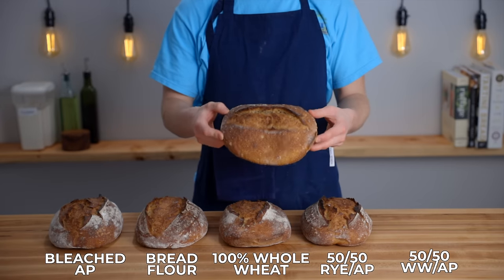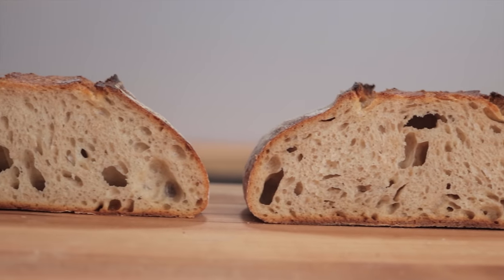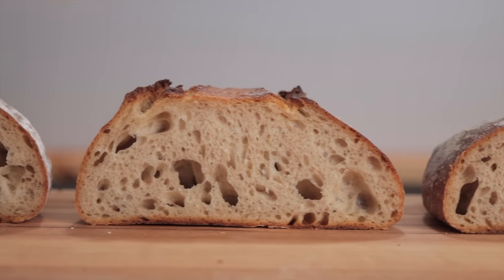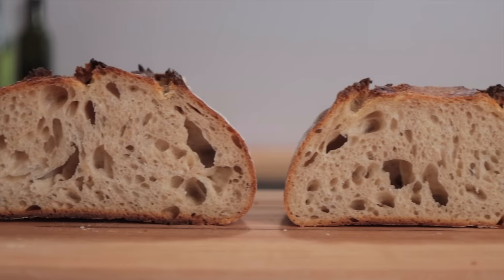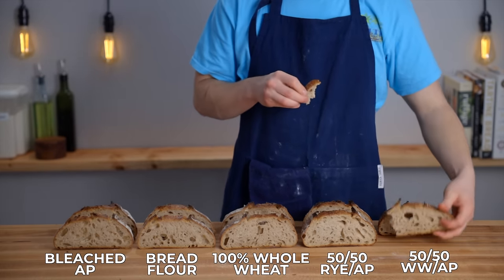The best crumb structure was achieved by the bread using the 50% rye and 50% all-purpose starter. The loaf made with the 50% whole wheat and 50% all-purpose starter was slightly misshapen, but I would attribute that to it being risen in the 9x5 loaf pan rather than a proper banneton. As for smell and taste, all the breads smelled and tasted very similar — the typical bready, tangy sourdough character. The 50% whole wheat and 50% all-purpose loaf was slightly tangier than the rest, but aside from that I couldn't tell any differences flavor-wise.